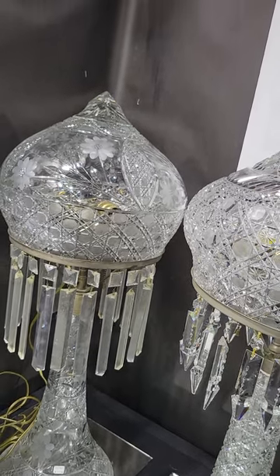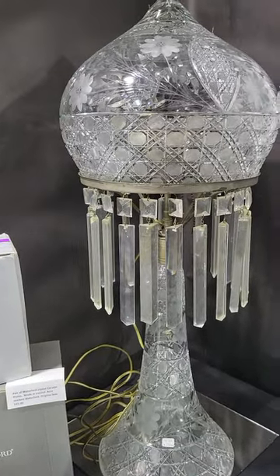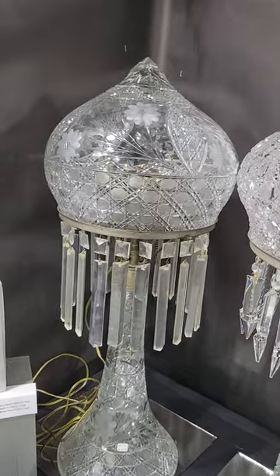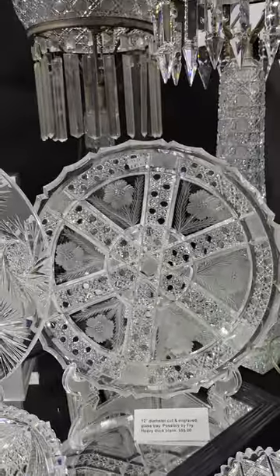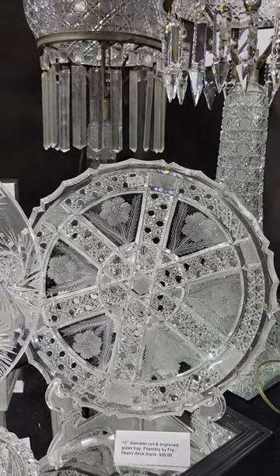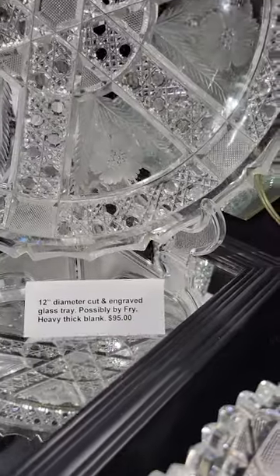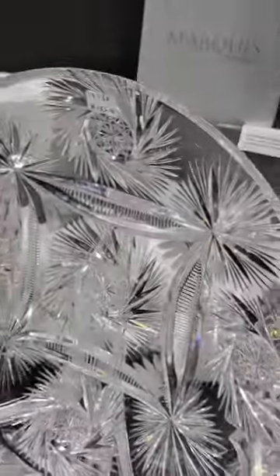There's another large one — 30 inches tall, 12-inch diameter dome. It's a Harvard and floral strawberry dome lamp. It's missing one of the long prisms but it's a real bargain at only $5.95. These are both two-bulb lamps. Then here we have a 12-inch diameter tray, probably by Fry, cut with cane and florals and leaves — unusual rim. It's a really nice bargain at only $95.